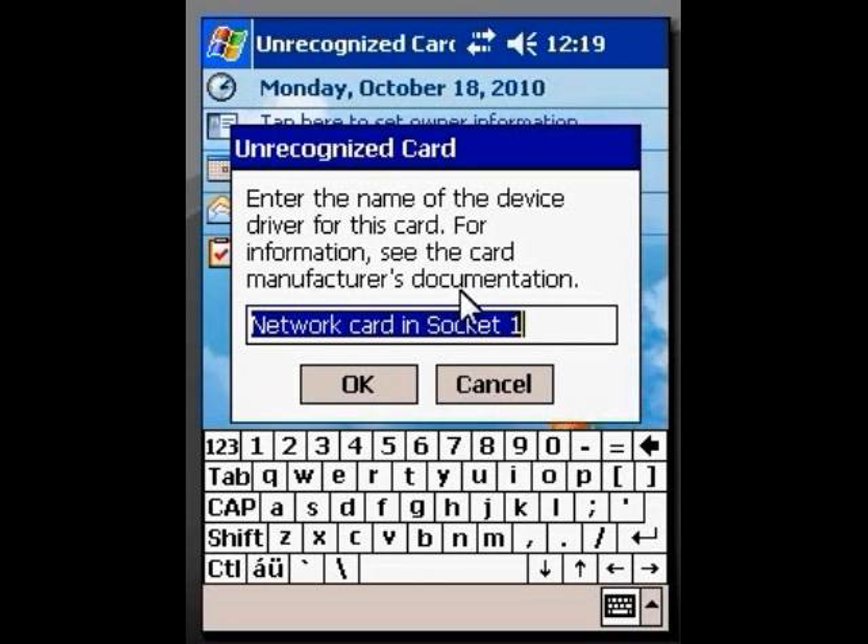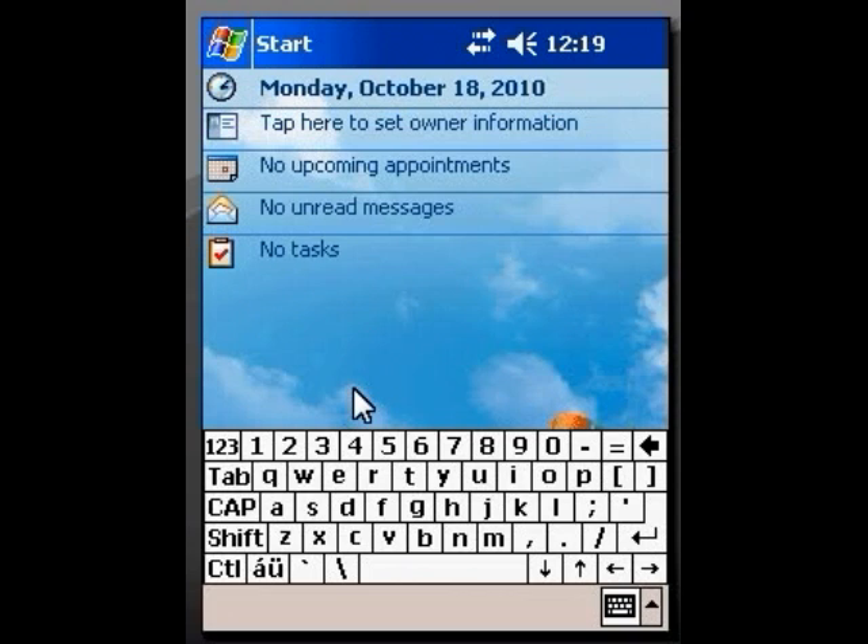Now, you may or may not have this box pop up that says 'unrecognized card.' If you do have it come up, you want to type in XI-825. What this does is it lets the machine recognize the card we're using.